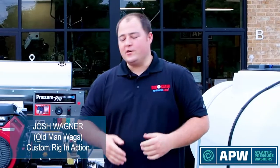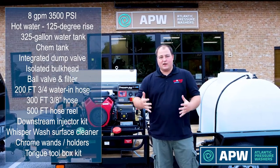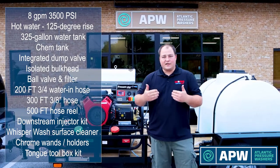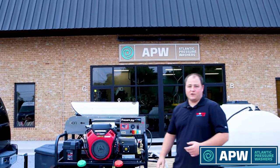Hey guys, this is Old Man Wags showing you our latest install how-to video. What we're going to do right now is focus on what it can be used for, why it's efficient, and focus on just what our contractor is going to be doing. A large portion of the jobs this contractor is going after is going to be commercial sidewalks and storefronts, so we're going to do a quick run through of how to clean our storefront.